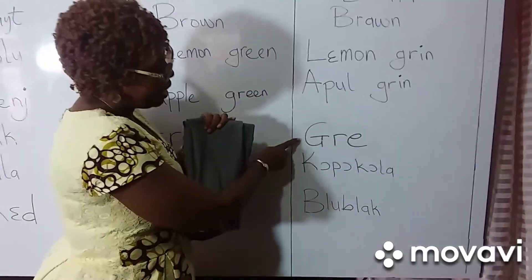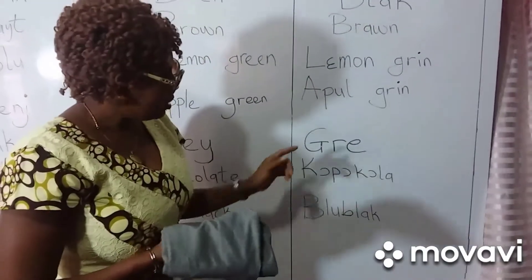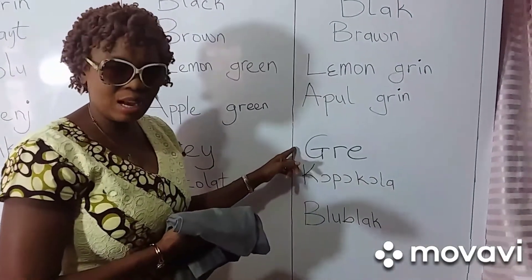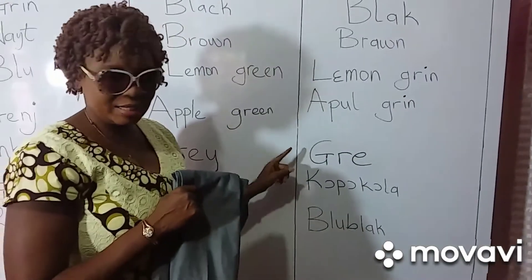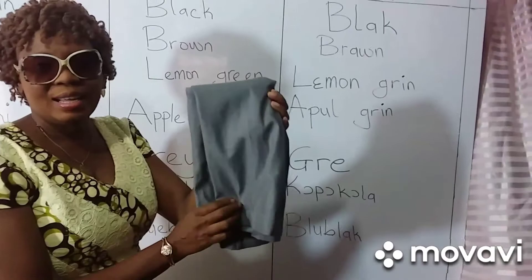Gray. Gray. This one — gray. Gray. Family, this is the spelling for gray. Watch well, and if I get it incorrect, help me in the comment section. But if I'm correct, tell me I'm correct. Gray.